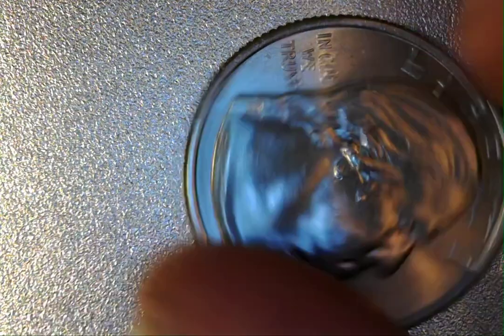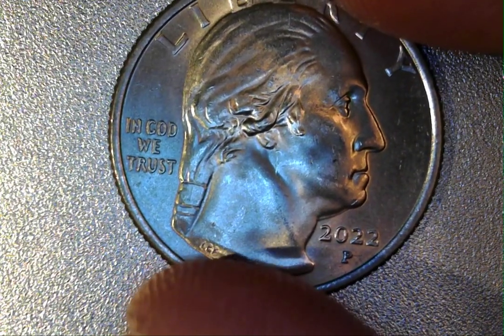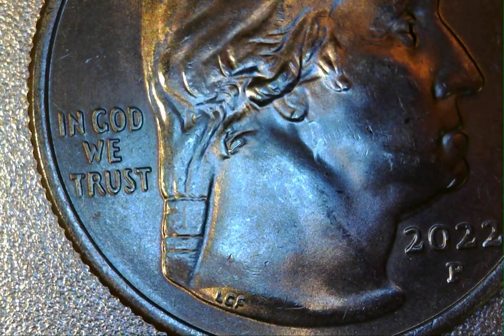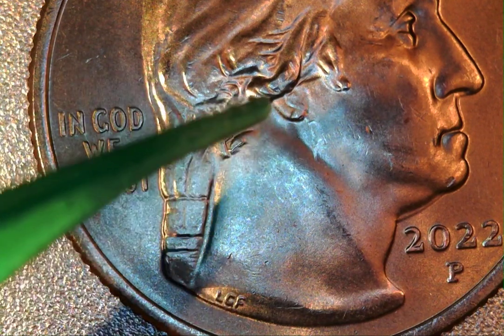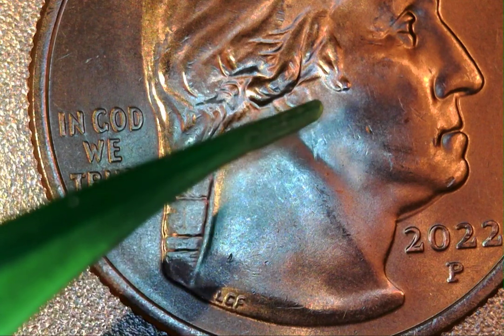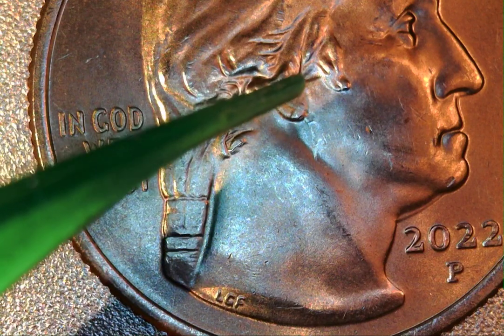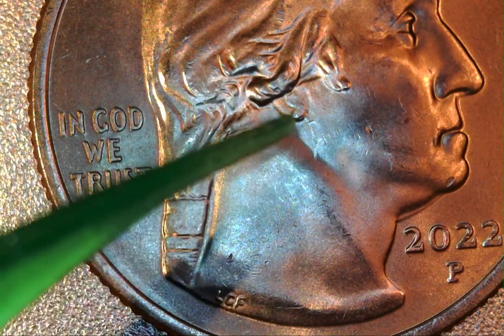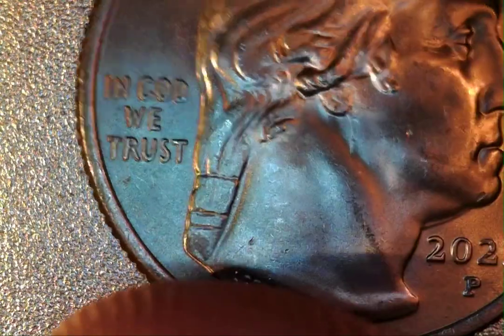Let me show you one other thing here on the obverse: there's actually part of what I believe to be the clash as well. It's right coming down — let me zoom in on it right now. There are some contact marks in front of it, but this part here coming straight down just off his earlobe is a raised surface, and it kind of hooks back just a little bit right there. I believe that's part of the jacket, where the lapel meets the shoulder, and it kind of goes back right there.